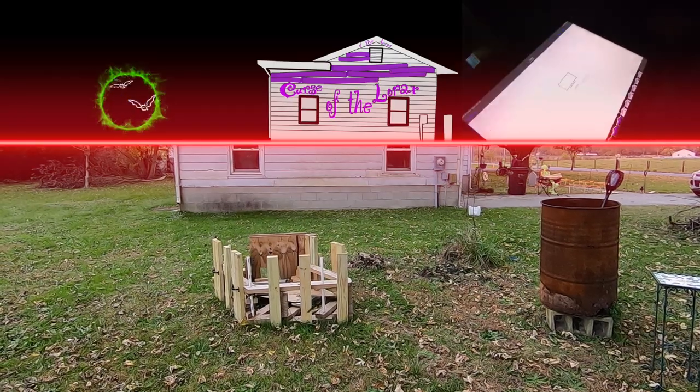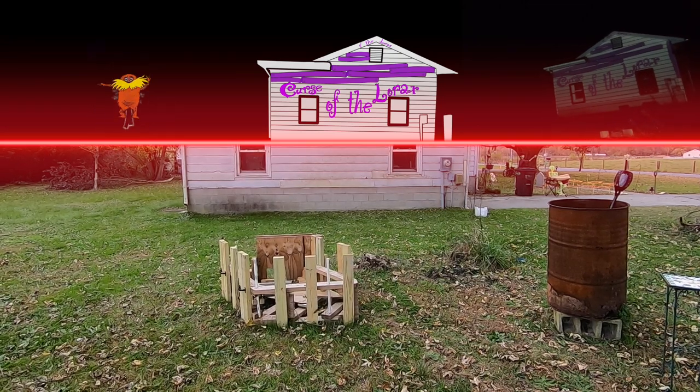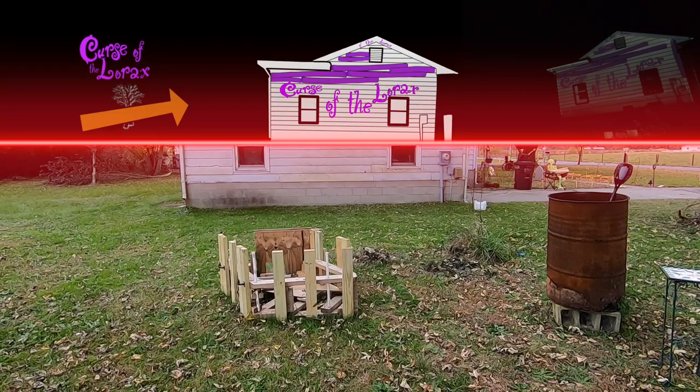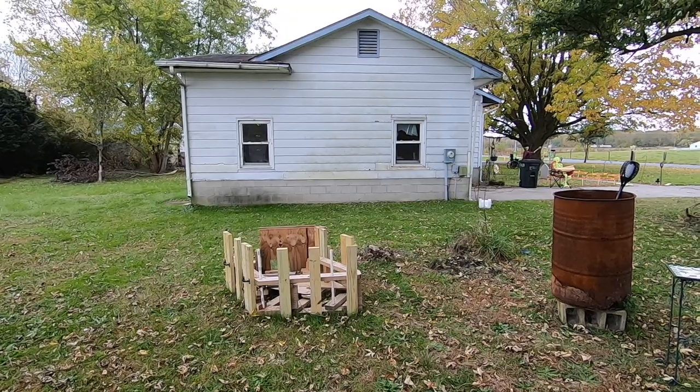Last year, for my Curse of the Lorax theme, I did project a show here, but it wasn't truly mapped. Frankly, I botched the mapping process and ran out of time to get it right. This year, for my Mutant Plants from Mars show, I got it right.